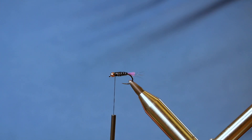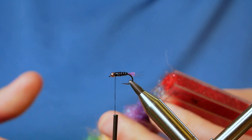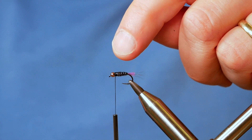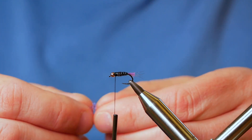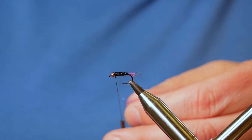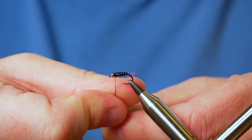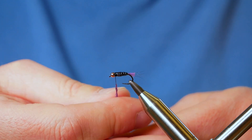Next, we're going to add a little hotspot and I'm going to use some of the Hends number 18, which is quite a deep purple, and it just complements my tail. Some tiers would tie in a CDC collar here to give it a little bit of movement, but I don't do that with this fly — I think it's all about the purple hotspot, to be honest. I like splitting the thread and making a dubbing loop, but on this occasion I'm just going to dub on my hotspot. You don't need very much material.